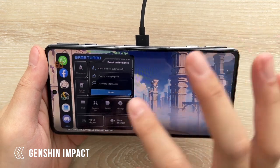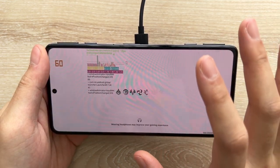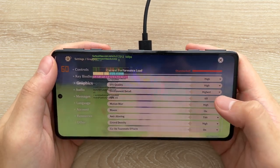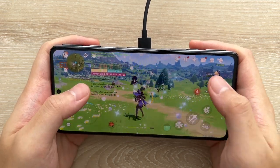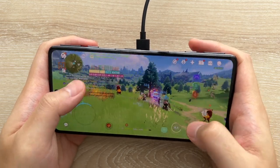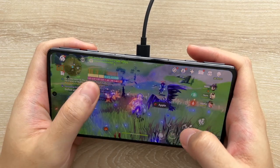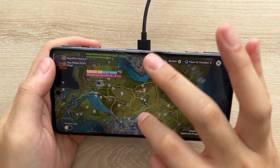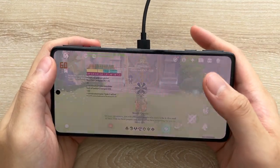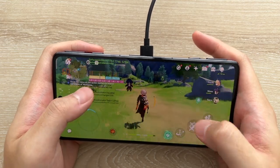Next up is Genshin Impact. I'm going to turn on performance mode on Game Turbo again — it's been about half an hour to one hour of recording. Let me know if you want to see an in-depth benchmark on Genshin Impact. The settings are at highest quality, 60 FPS — high, high, highest 60 — with everything turned on. Moving around the map here, we can see the performance: 55, 53 FPS. It's not a solid 60 on Genshin even with the fan — actually never a solid 60 — but it's a pretty nice 53-ish FPS with occasional dips to the 40s.